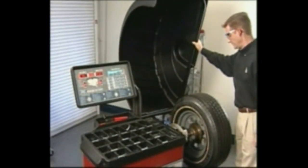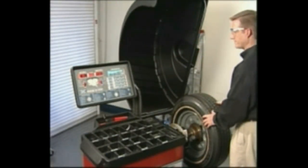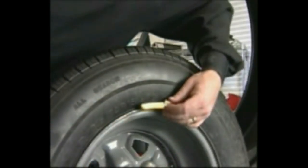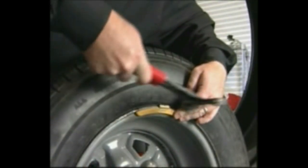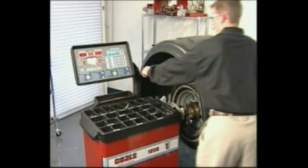After the spin, raise the hood. Rotate the wheel until the weight positioning LEDs flash and attach a 4 ounce or 100 gram test weight to the outside flange at top dead center. Important: it is critical that this weight be placed accurately to achieve proper calibration. Lower the hood and press start.